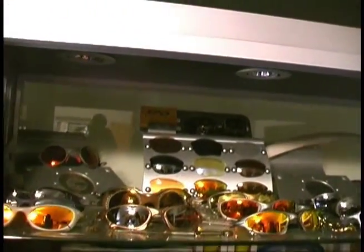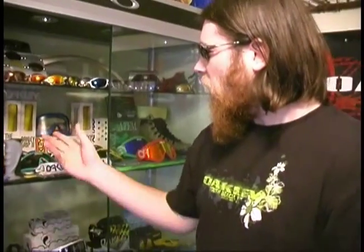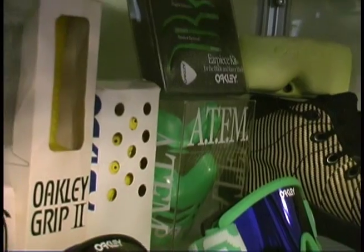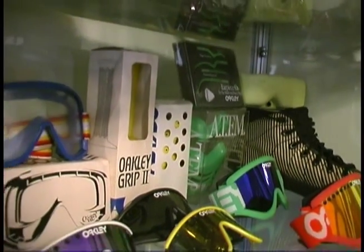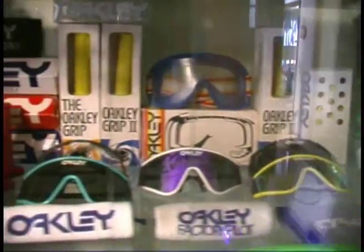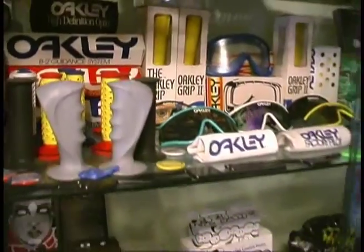Up here we have everyone's favorite glasses — the X-Metals. I've got one of every pair except for the Half X, but I'll be getting one of those pretty soon. Down here is my vintage shelf. I have every grip that has ever been made, including both variations of the Grip II. In the center I have the Oakley Eye Shades, and I also have a pair of Shoe Ones which are actually autographed by Jim Janet himself.